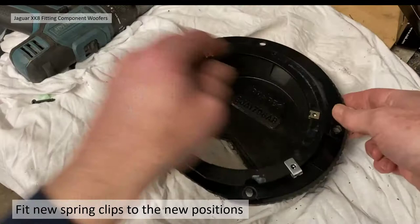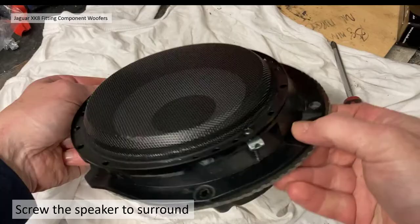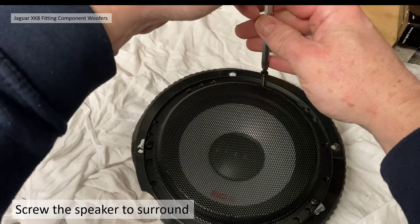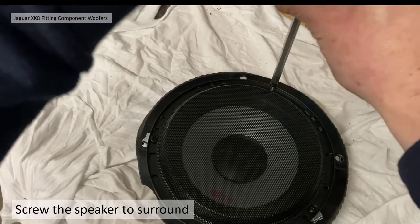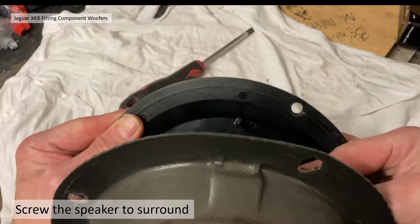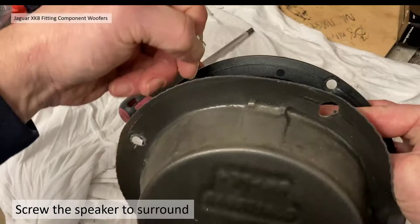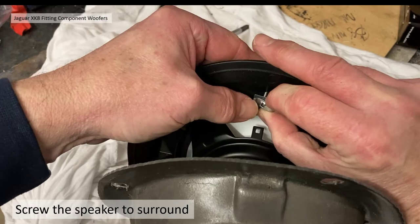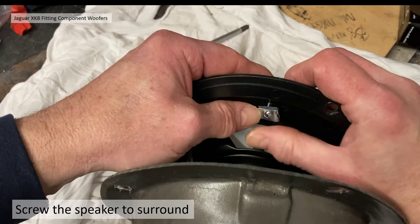The two bottom fixings are quite straightforward to screw in. For the top one I'll put the screw in first and then try to get the spring clip on the back as a separate item. The smaller screw head helps here. I locate the spring clip and screw it on the back of that screw to get it started — the screw is binding slightly on the hole but it is a clearance hole in the plastic surround.